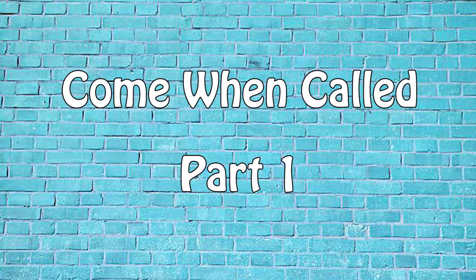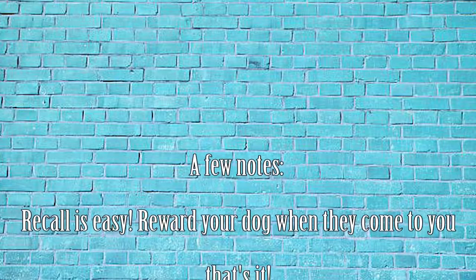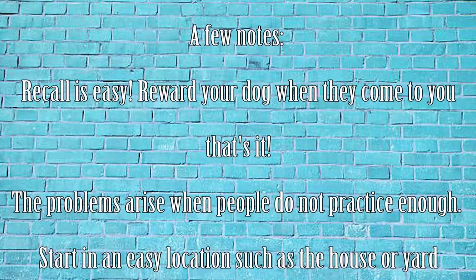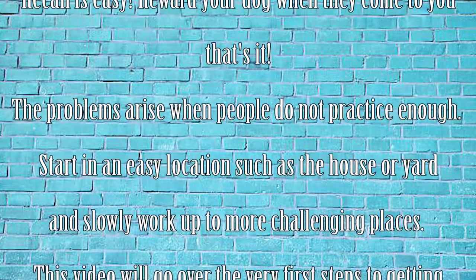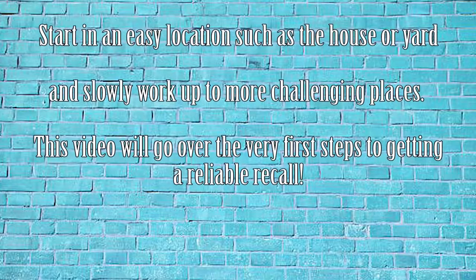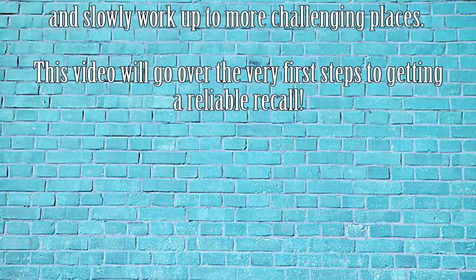This video is part one of teaching your dog to come when called. Recall is actually the easiest thing to teach your dog — all you need to do is get them to come to you and reward them every time they do. Where people struggle with recall is in not practicing it enough and not practicing it in enough different locations. In future videos, I'll show you ways to practice in more challenging situations. However, it's important that we get a dog to reliably come when called in the house or the backyard first, before taking our recall on the road.